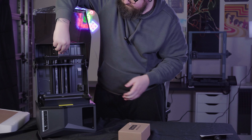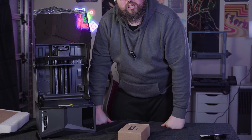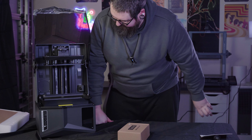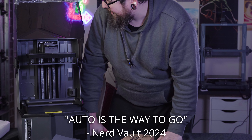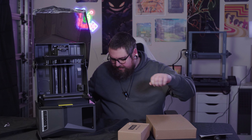Decent sized build plate, and what I like about this one — done, ready to go. None of this ball joint nonsense. Straight in and off you go. Auto leveling — auto is the way to go.